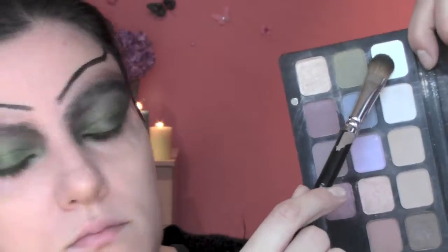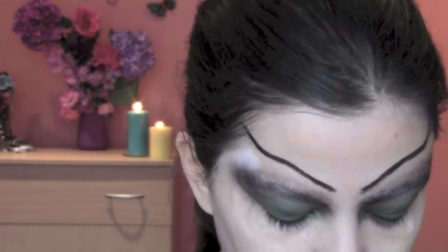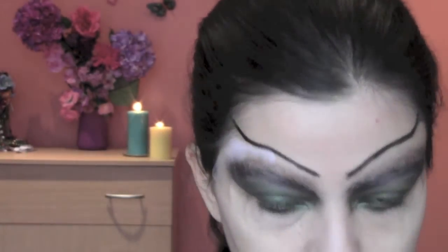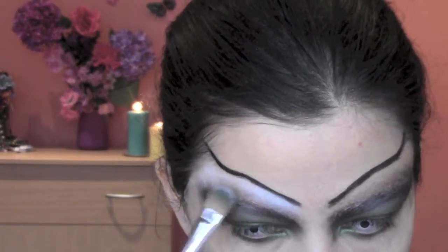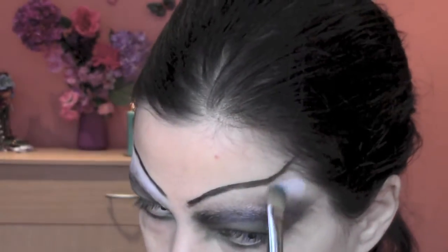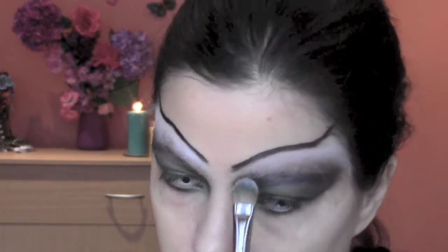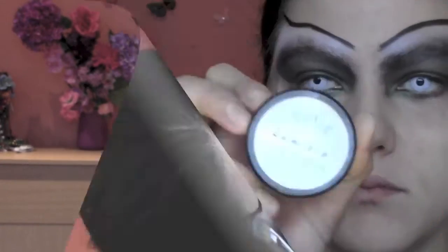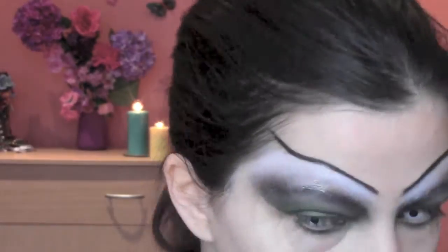From my Screen Face palette I'm gonna take this matte white eyeshadow and I'm gonna apply it on the rest of the eye. Now I'm adding some shimmery pigments from Ben Nye on the white part.